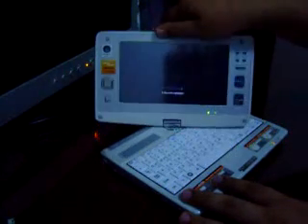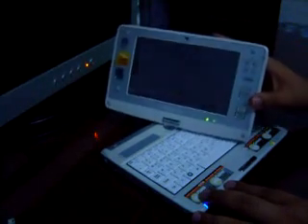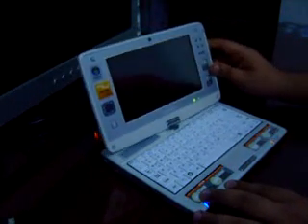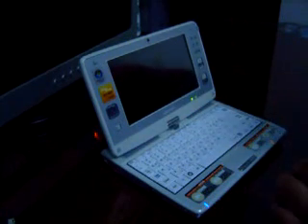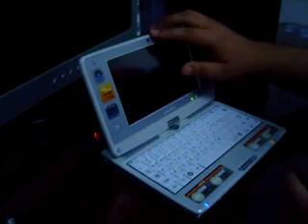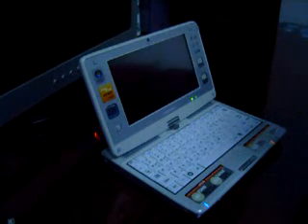The device can also work in tablet mode. I can switch the screen up to 180 degrees. The device also has a very good sound system and a webcam, and it is optimized for Windows Vista Home Premium.